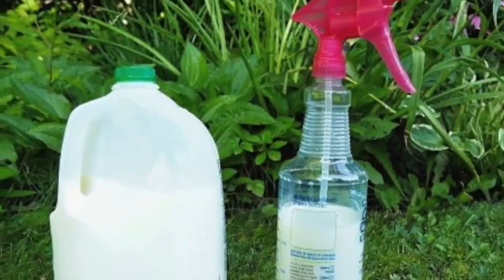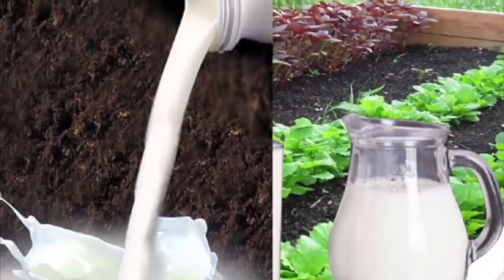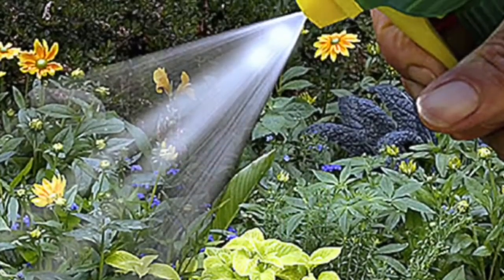Welcome back to my channel. In this video, I will tell you what benefits the milk we drink has to plants and how to apply which milk in what proportions.